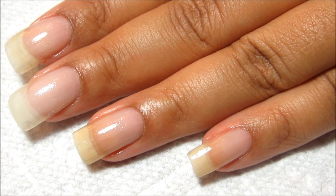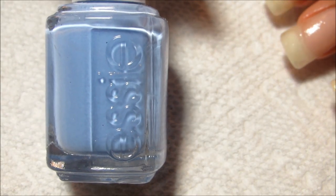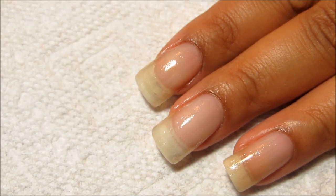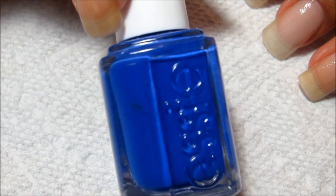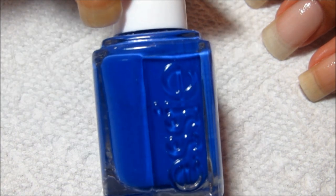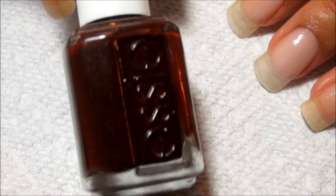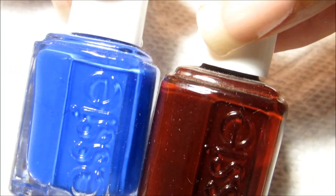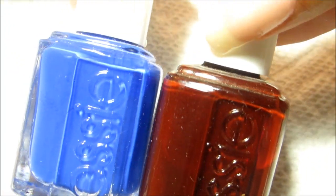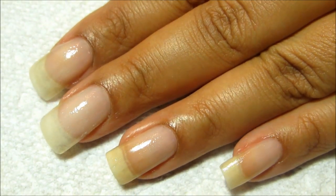I'm going to go ahead and use Essie Bikini So Teenie as my base color. Then I'm going to put some tape around my nails and sponge with Bikini So Teenie, Butler Please which is a darker blue, and Clutch Me If You Can which is a very dark burgundy or maroon color. I'm planning to blend these on most of the nails so they'll mostly blend together into a purple, but you'll see that once we get to the sponging part.